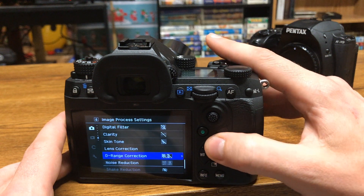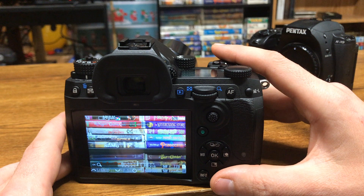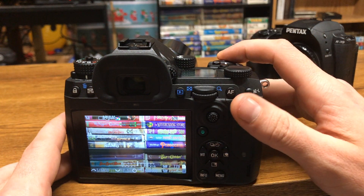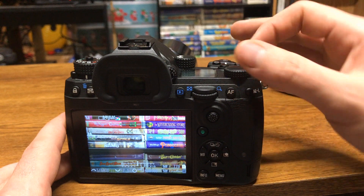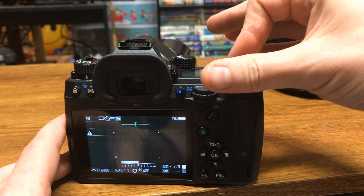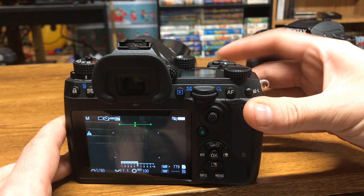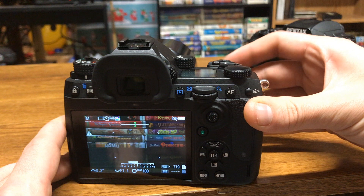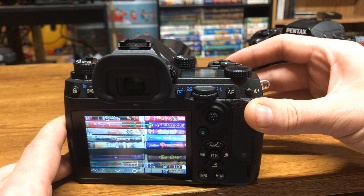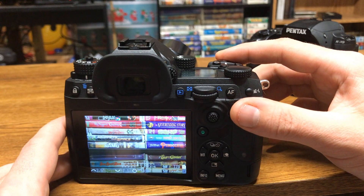I'm also not using any dynamic range correction or anything that might alter the image. I have a 2 second timer to reduce any shake that I might produce, and let's get set up here with my ISO and begin the test. I've decided to manually move my shutter speed to try and make everything as equal as possible between the two cameras. Here we go.